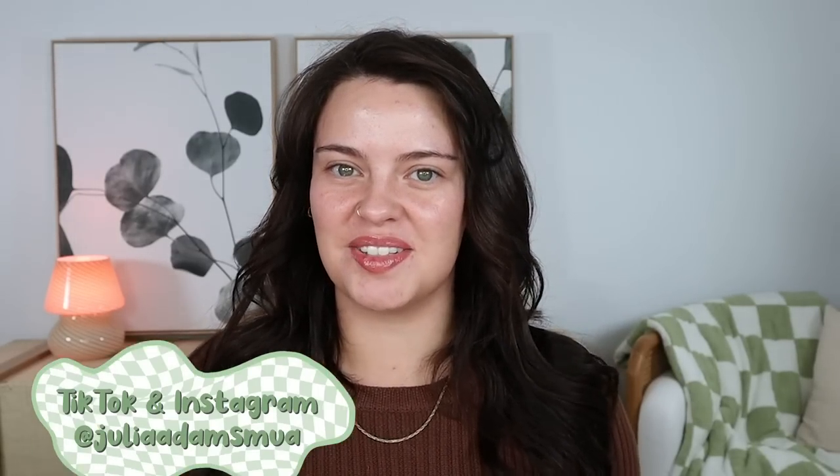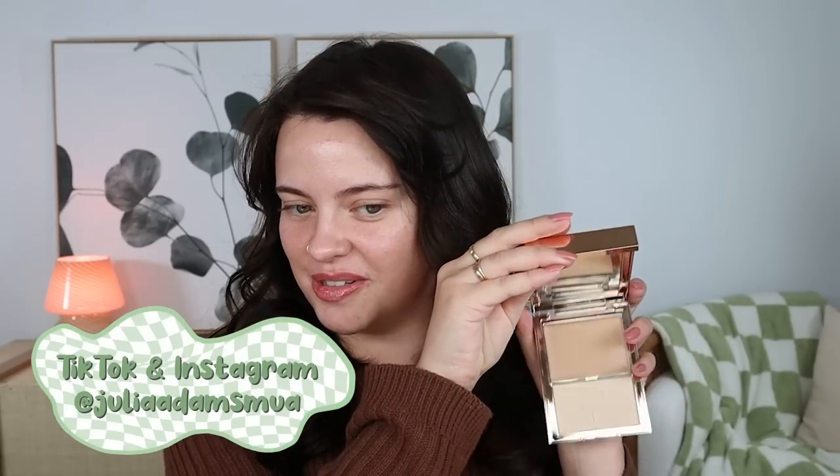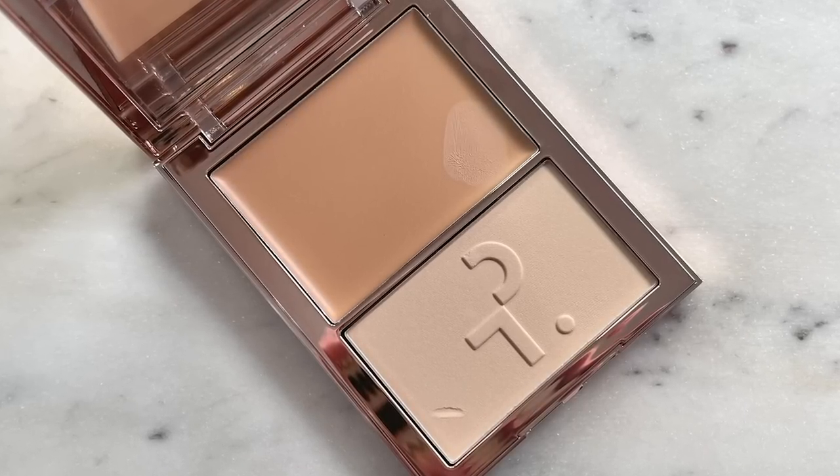Hello everybody and welcome back. Today's video is going to revolve around the new Patrick Ta foundation duo. This right here is a cream foundation with medium coverage, and down here is a satin finish powder — together they're going to give your skin a natural finish. I'm really excited about this because it's fun to have both steps in one. The official name is the Cream Foundation and Finishing Powder Duo.